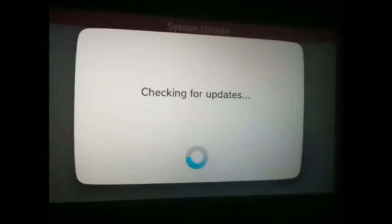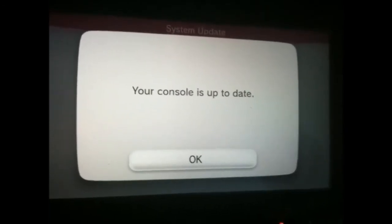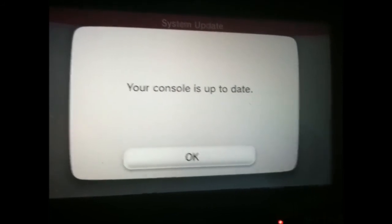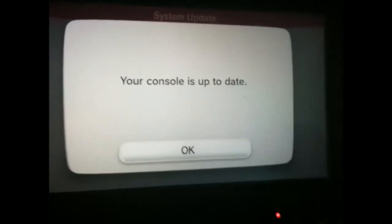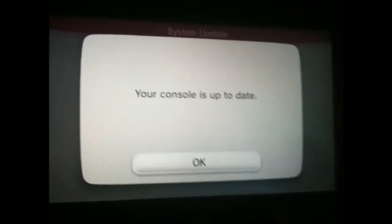For me it will pop up saying that I've already updated. But if you haven't updated yet, it will check for the latest download and download it for you. You don't really need to do anything else after this step — it will just download, and then you'll be asked to restart your Wii U console.